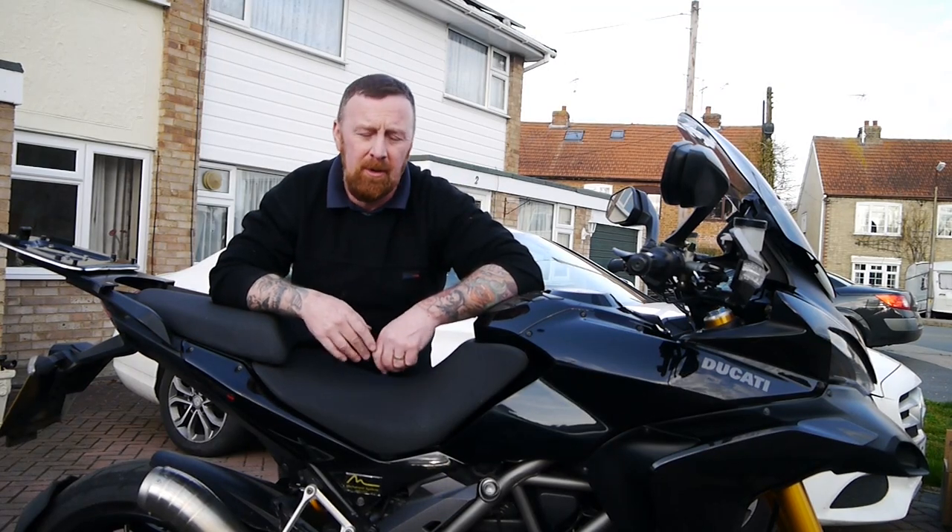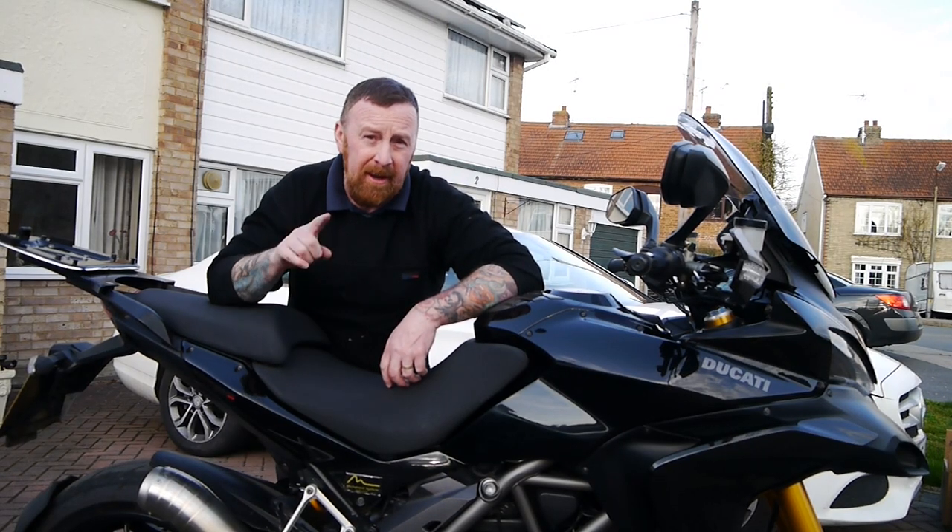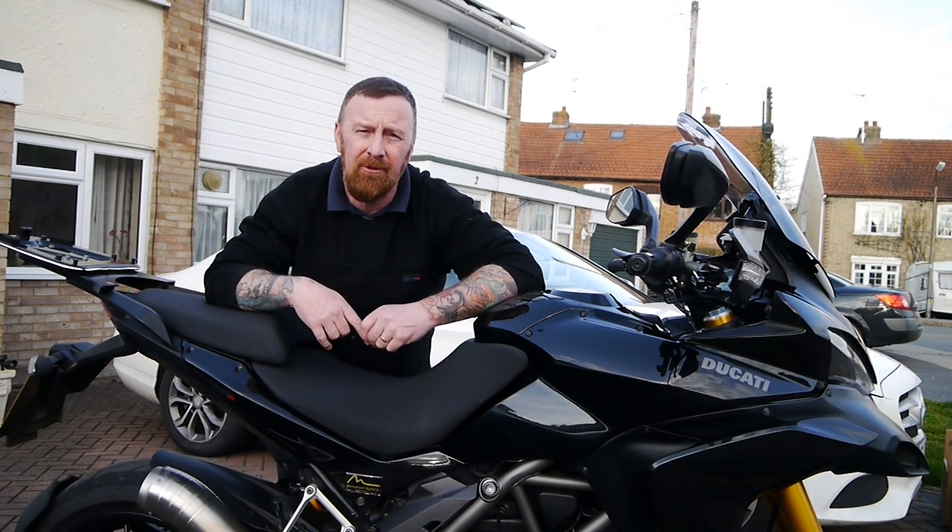Hi, Mark Savage here. Welcome to my channel. What are we looking at today? In a minute, we're going to look at the Ducati Multistrada 1200S.